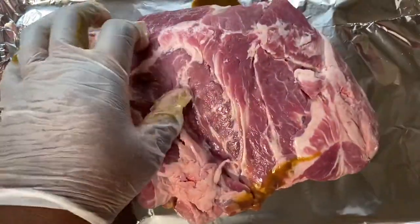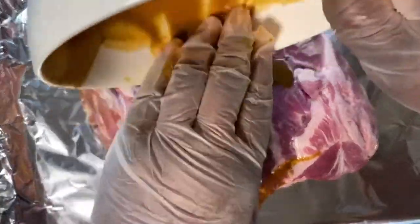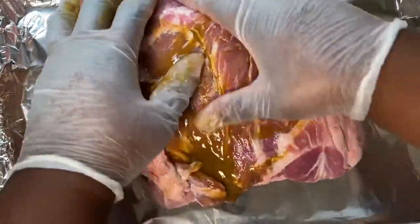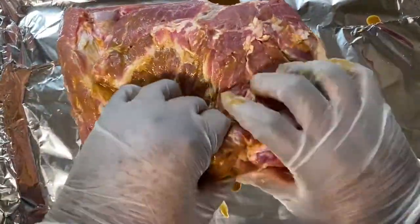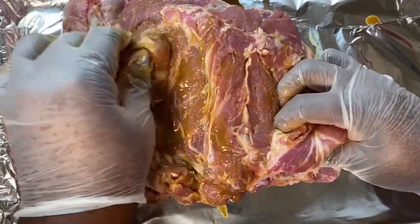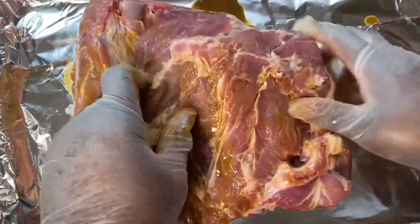Fat equals flavor! I will remove the bone after it's done and we'll be removing the fat. I'm just rubbing this all over. Like I said, you can use this seasoning for barbecue chicken or any other thing that you're barbecuing.